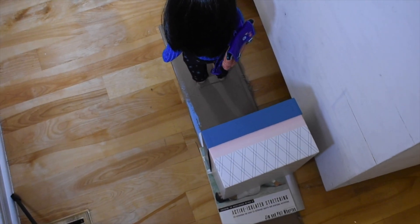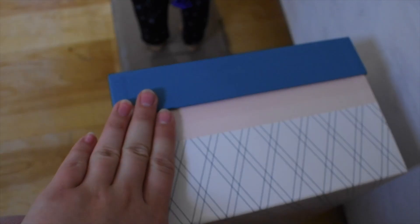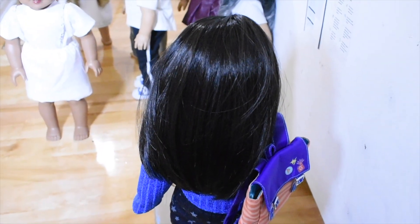My first attempt at this really did not work — it looked horrible. So I'm using this cardboard that is underneath both my shorter tripod and her, so they will move simultaneously. This should be interesting.